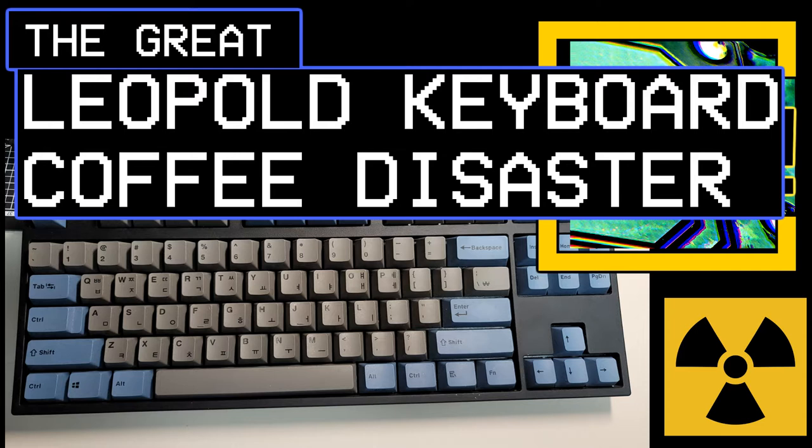Action, adventure, dandruff war, coffee, mold, low budget audio and even lower budget video editing — all in this video today. Yes, today we show you how to repair a Leopold hacker keyboard that's been covered in coffee and kind of got moldy.